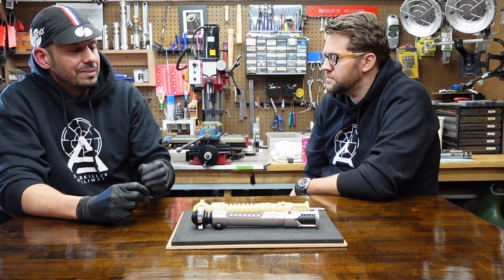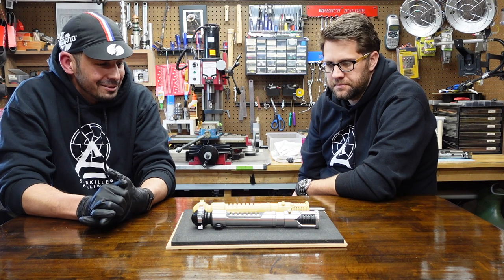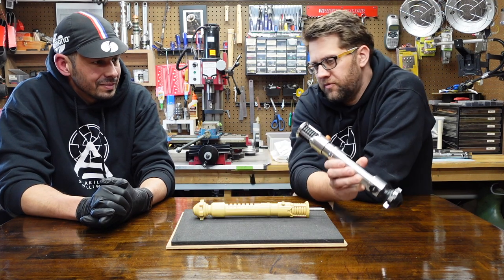Is the Qui-Gon saber going to have a steel emitter? Yeah. And all the Episode 1 sabers had a fender washer in the end and a cutoff threaded rod.